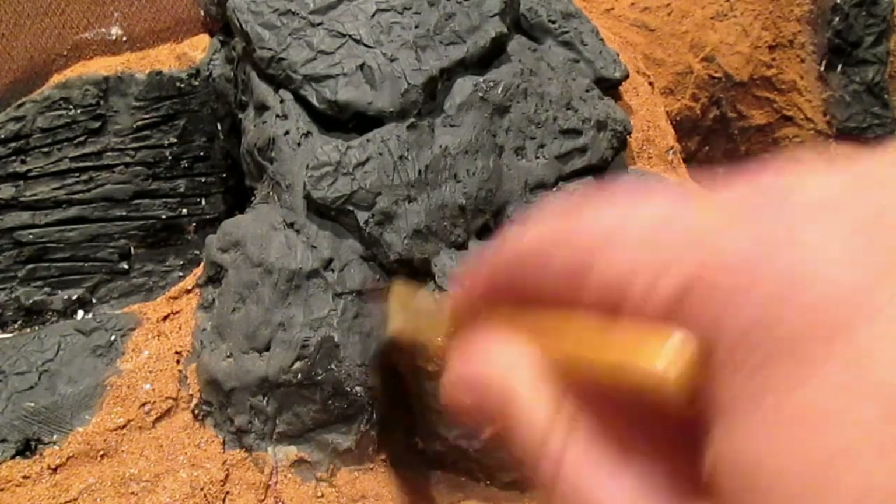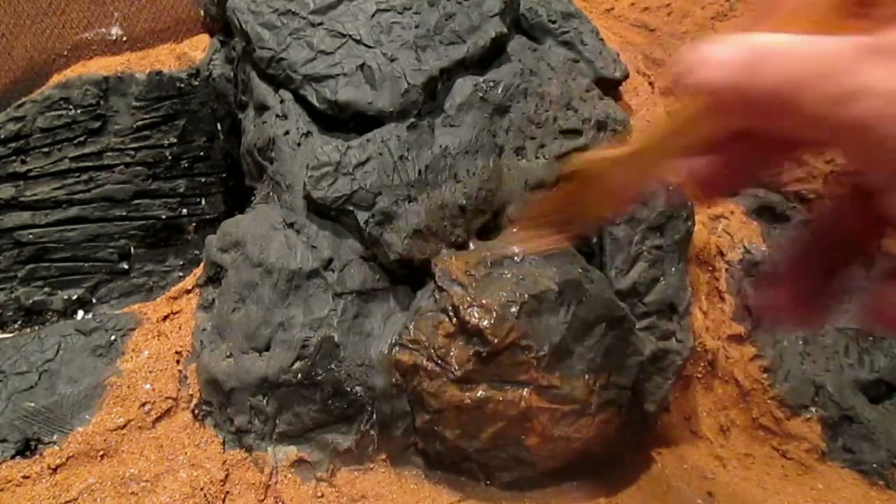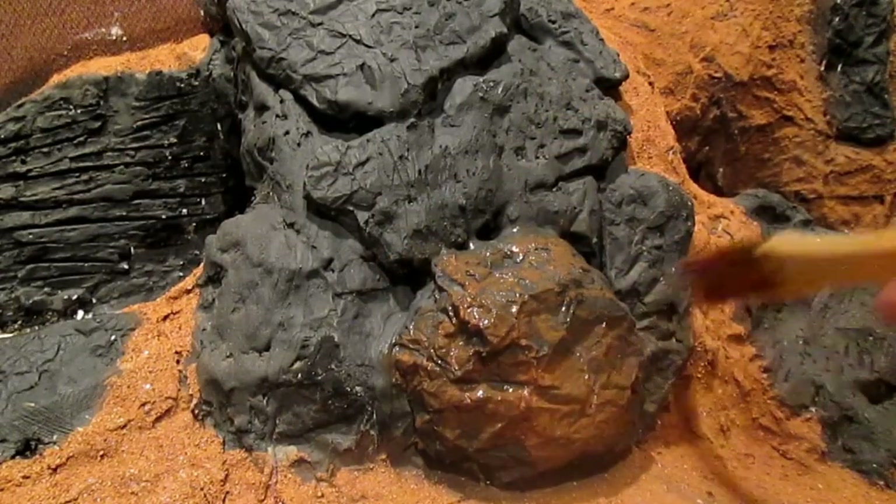Welcome to the Eagle Valley Model Railroad. We're going to continue work on the mountain in this video.